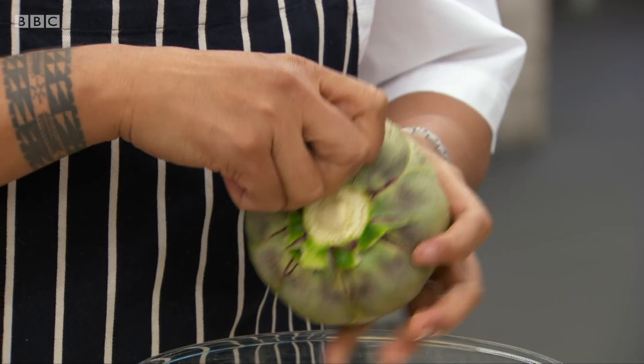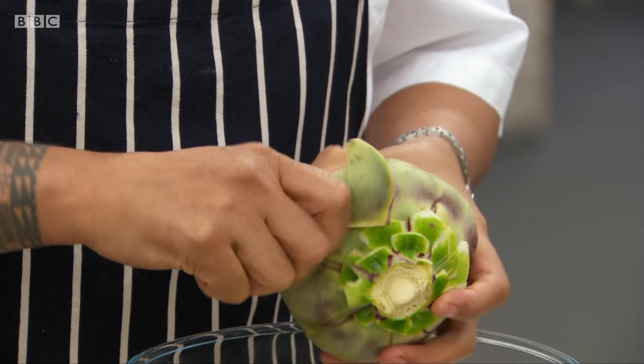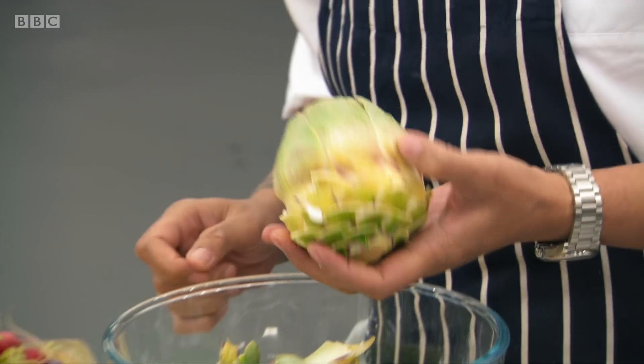Artichoke heart or the whole artichoke? The heart of the artichoke. There's a lot to lose on here, so it's much easier for the knife to cut through if you remove the outer leaves. These are really tough, so you just keep peeling them off until you get to the lighter leaves.